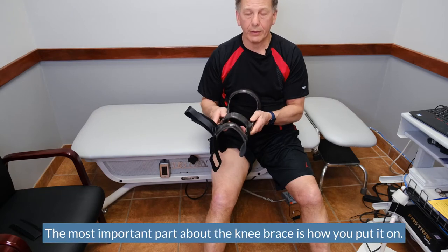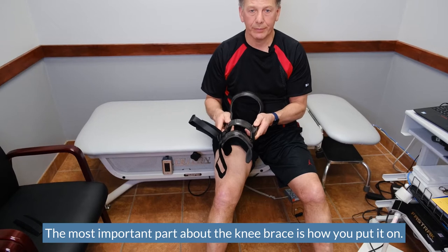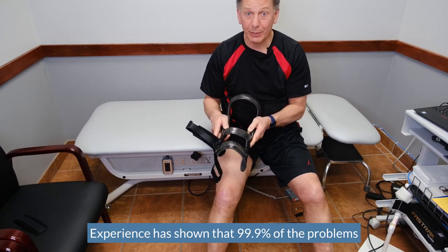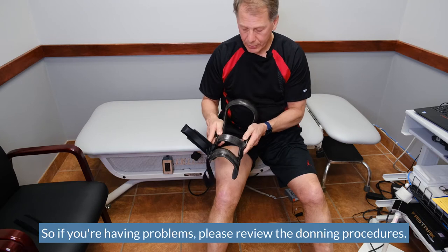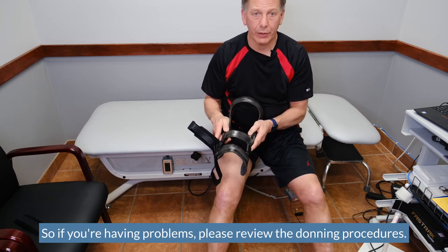The most important part about the knee brace is how you put it on. Experience has shown that 99.9% of the problems that someone is having is because of the way that they're putting it on. So if you're having problems, please review the donning procedures.